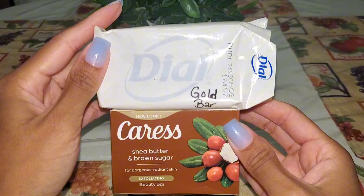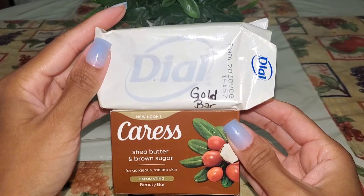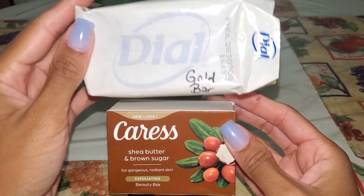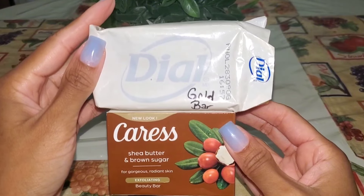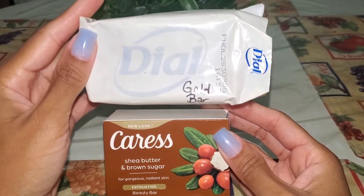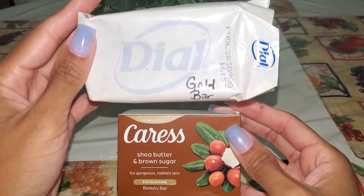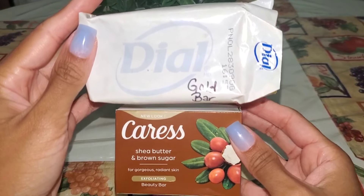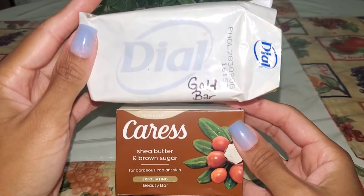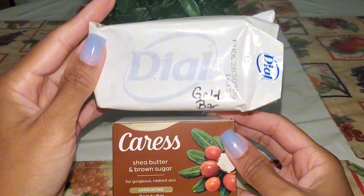Then I went through two more bar soaps. The Dial Gold Bar — I love this antibacterial bar of soap. My grandmom used to use only this soap, so every time I use it I think of her. It's really good at cleansing your skin without over-stripping it. And then the Caress Shea Butter and Brown Sugar — I enjoyed it in bar soap form but I prefer it in the body wash, so moving forward I'll pick up the Caress more in body wash. But the Dial Gold Bar I will always repurchase.